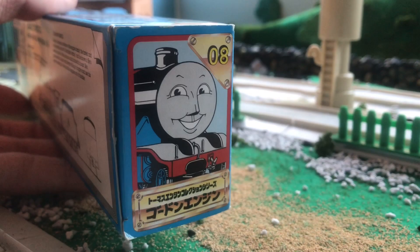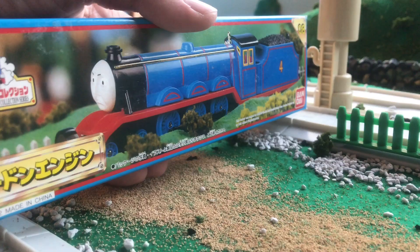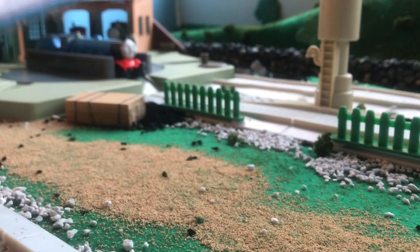The box is first edition. It has Happy Prince of Gordon on it in cartoon form, and then it shows a picture of the grumpy Gordon we have. It's first edition by the gold-plated 8 and the gold-plated name, and it has a character profile area.